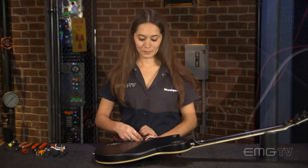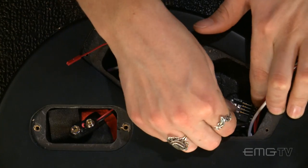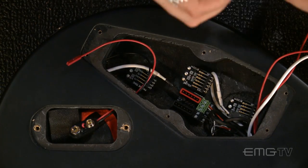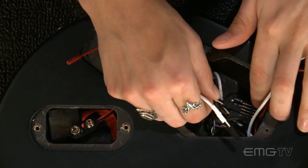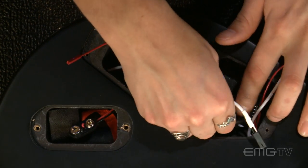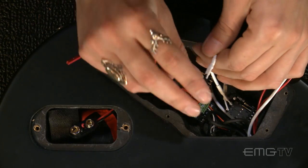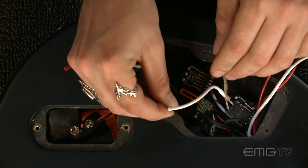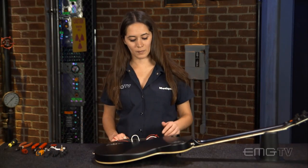Now I'm going to connect the pickup wire to the volume pot. The volume pot will get connected to the bus using another quick connect cable. We'll do the same with the bridge pickup.